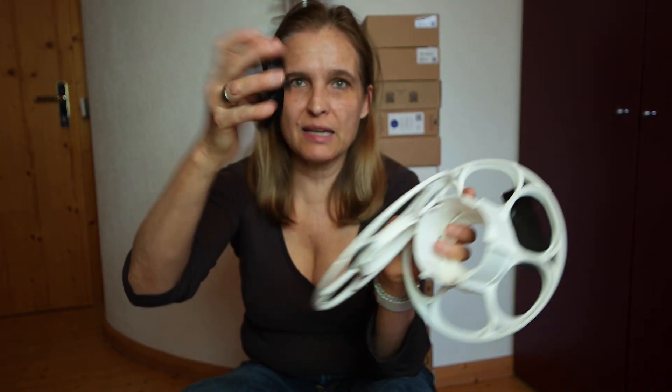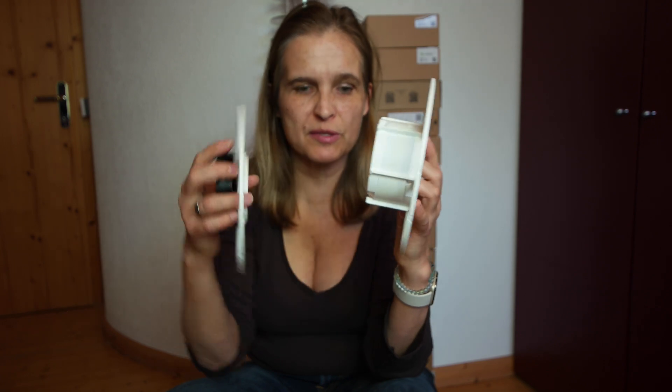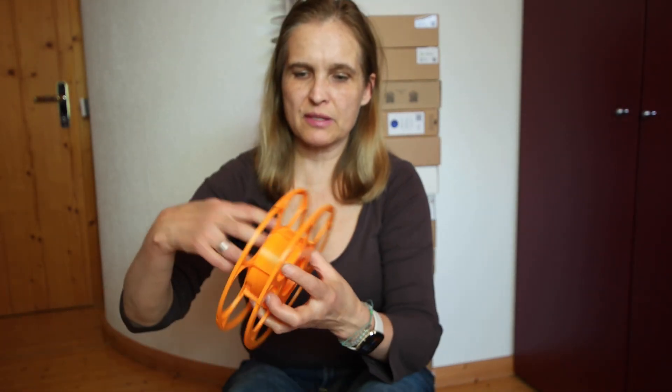I'll put all the links underneath the video. The good thing about this system is that you can take it apart — there's a handy tool you can use to do that. The coils in the middle are exchangeable and also available in different widths.